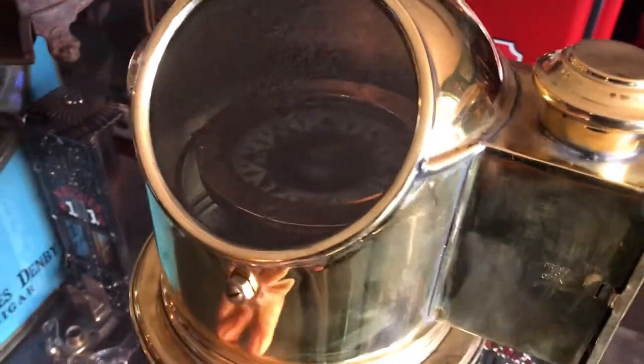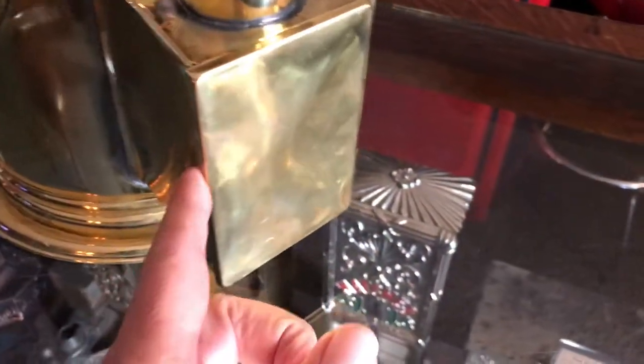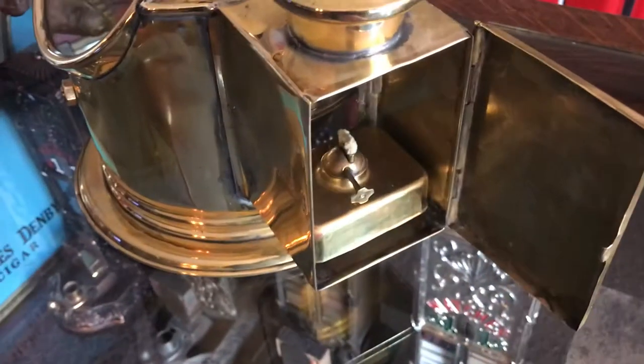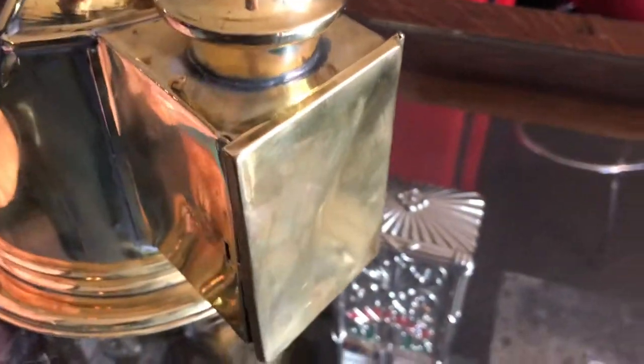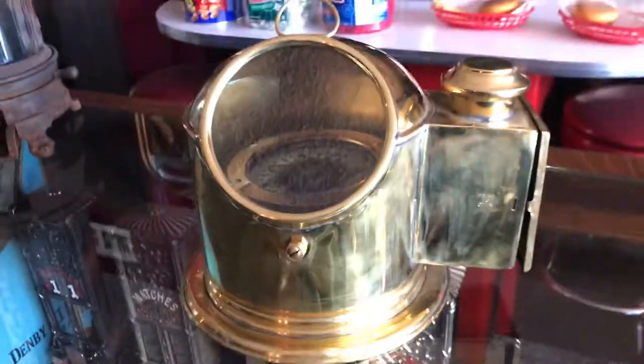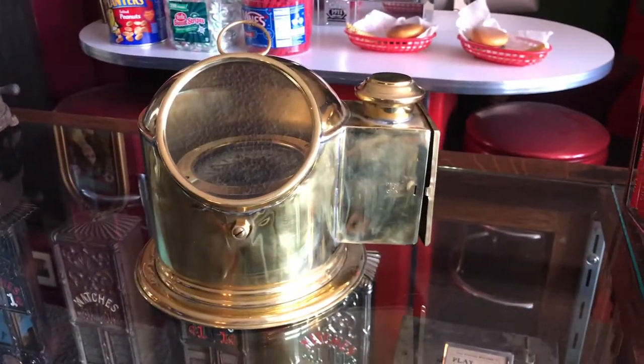Take a look at it — it's really a nice shape. You open up the side here and you can see where it was lit inside. It's all together. If you are into any kind of marine or Maritime collection, this might be for you.